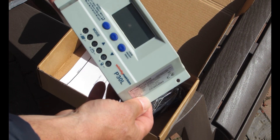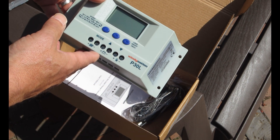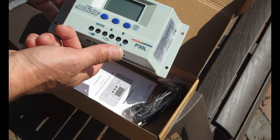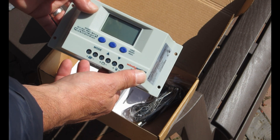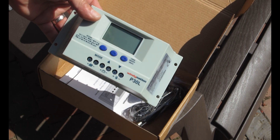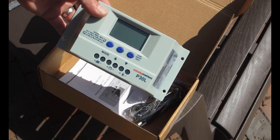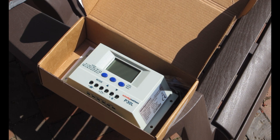Basically, four screws hold it together — just a plastic case. It's not waterproof, so you want to make sure you have it under cover. You're going to hook your solar panel positive and negative up here first, then you want to do the battery bank — positive and negative there. It also has a load hookup, so you can run a light or a fan or anything else right off the DC side. You don't necessarily need an inverter if you have DC appliances.